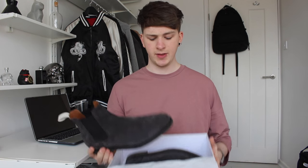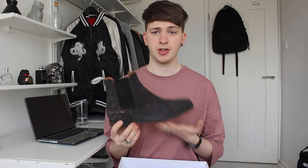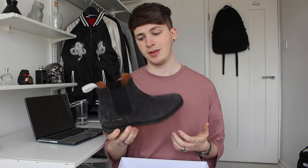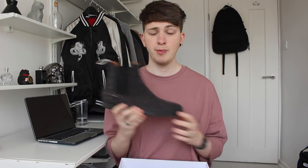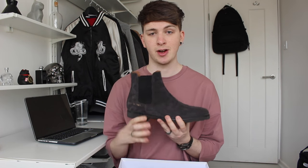All in all, the quality of these is insane. Price point is kind of high, but if you're looking for a shoe that will last and to invest in, I would definitely go with the Common Projects Chelsea boots. All Common Projects sneakers are really nice — just really clean, minimal sneakers, and now boots. They're really popular on my Instagram and they're beautiful to look at and really comfy to wear, so you can't really go wrong.